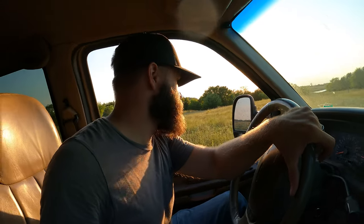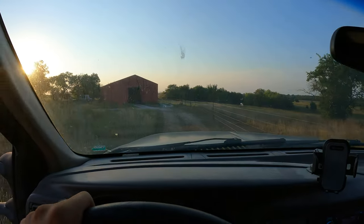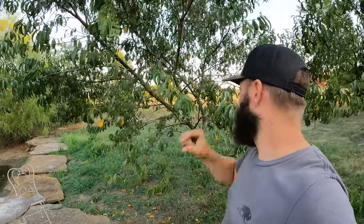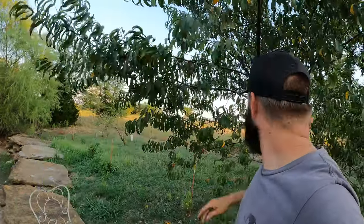My mower belt finally came in. Having these two properties is both a blessing and a curse — it seems like everything you need is at one property and then you need it at the other. I want to come check on the peaches to see if we have anything. And yep, that's what I thought — this was loaded down with peaches, and there were some that were almost ripe. Unfortunately, the animals got to them first. They can smell those things way better than we can, apparently.